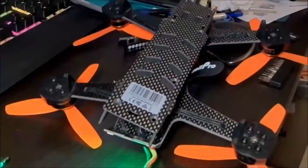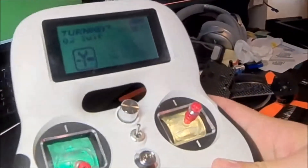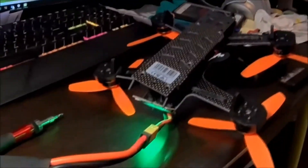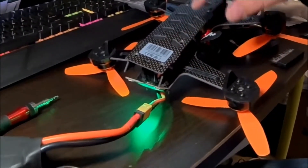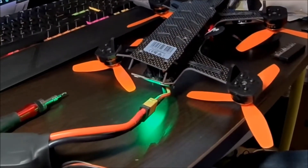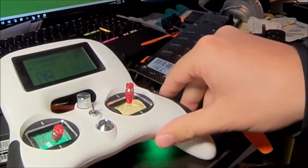Hi guys, I'm going to do a quick video on how to bind the Swell Pro Swift 2 to a different Tonergy controller, such as the Tonergy Evolution. Now when you order the Swift 2, you can contact the support guys — they're really helpful. They will sell you one without the transmitter, because I already had the Tonergy Evolution, which looked just like the controller, and they confirmed it will work.